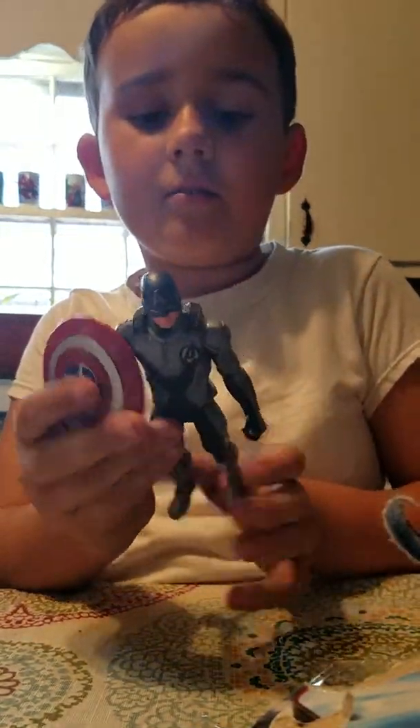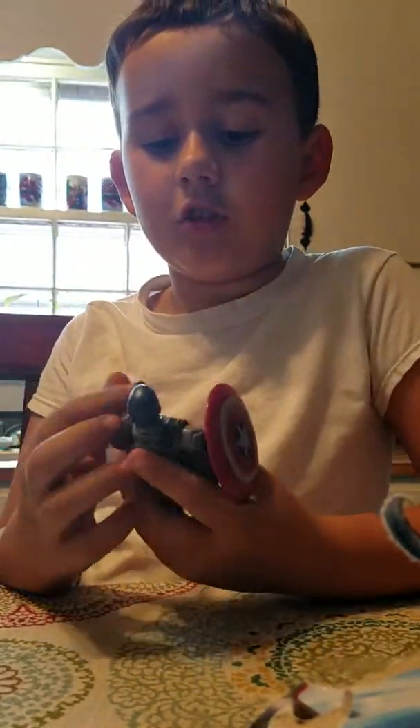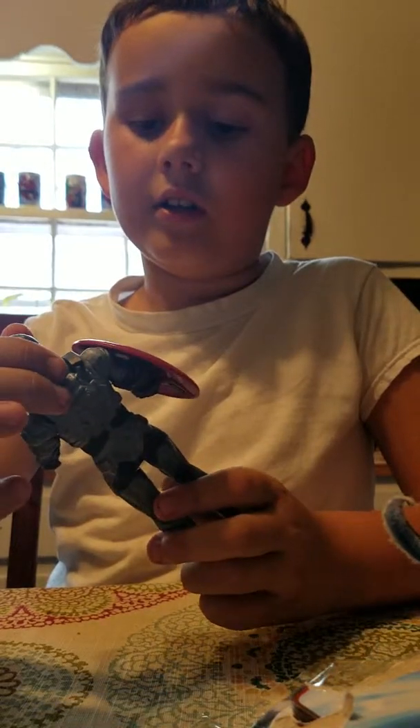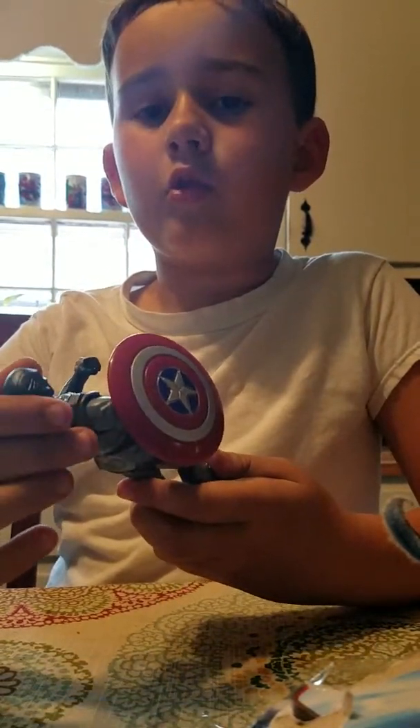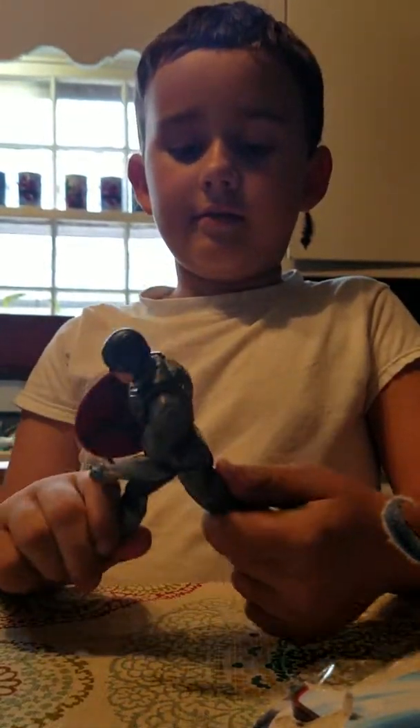So you can put his shield on with his — what we think is the quantum suit, because it looks similar to Hank Pym's quantum suit from Ant-Man and the Wasp. I should have said spoiler warning before I said that, but too bad. Now you know.